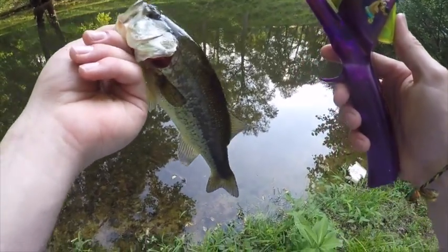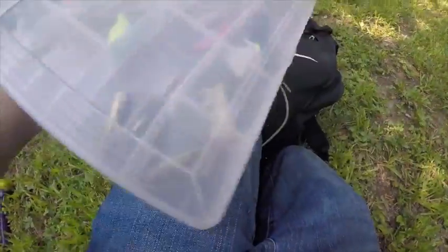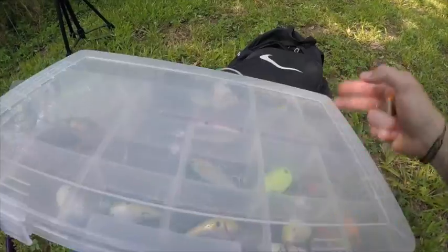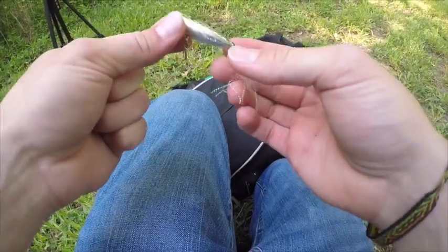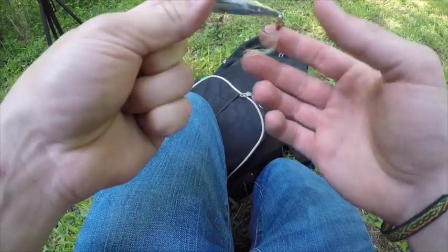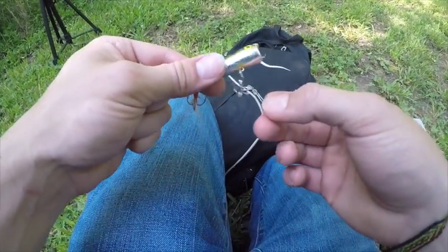Hey guys, I got something to tell y'all — remember that popper that I lost? I got it back! At the last second, I was getting ready to leave, I looked up on the bank and there it was. It had fallen out of the tree and floated — since it's a top water it stayed on top and floated all the way down to the bank. I rushed down and got it. Still got the popper, and hopefully I can still catch some fish on it — I'll tie it on this baby rod and see what I can do.